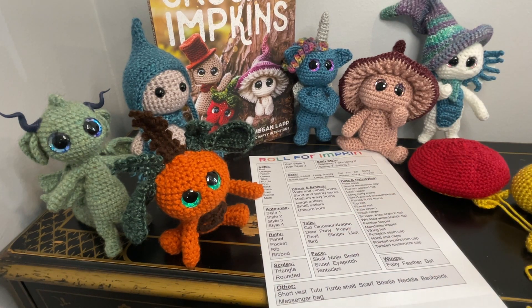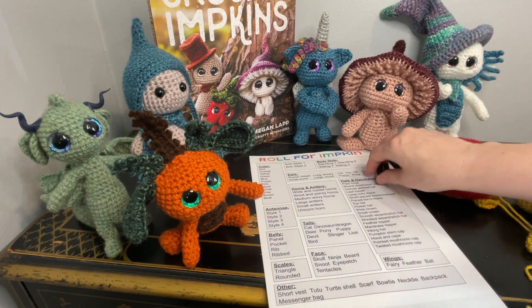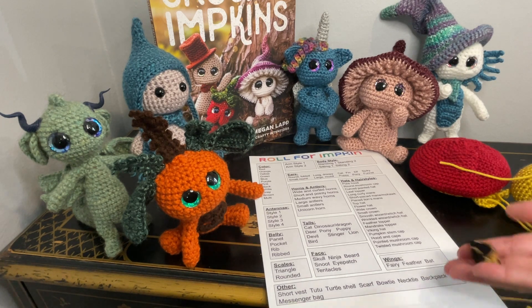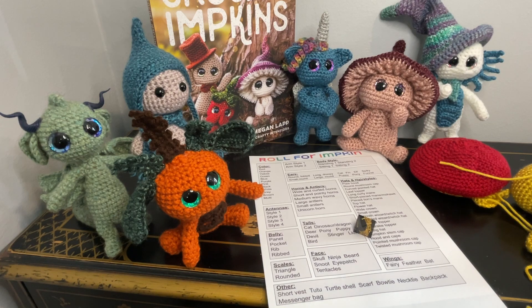Roll for tail — cattail. And roll for other — backpack.